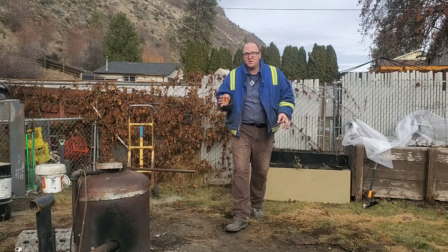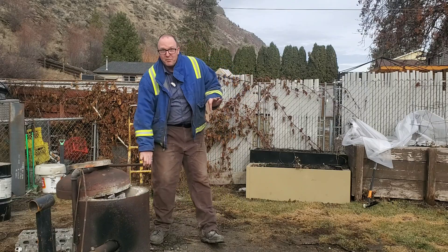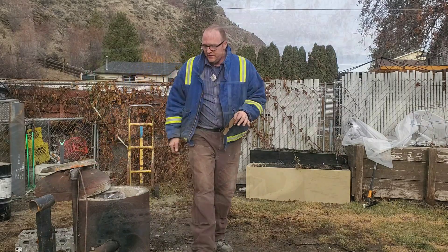We got a really good one for you today. We're going to do a little casting out in the foundry here, and it's going to be a really simple sign — but a cool sign. Let's get started.